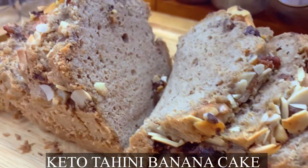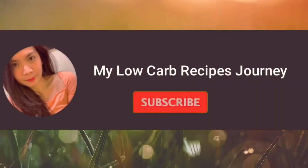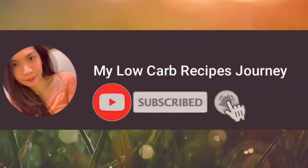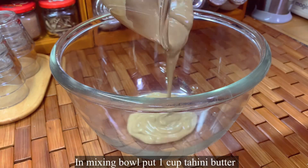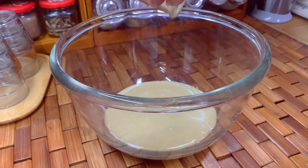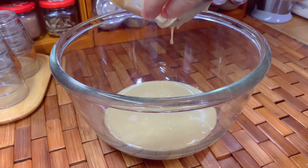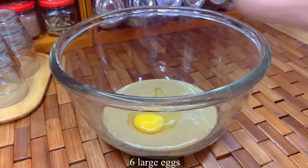Hi loves, today let's make tahini banana cake and it's keto friendly, so don't forget to subscribe and click the bell button. In a mixing bowl, put about one cup of tahini butter. You can also use peanut butter in this recipe, and add six large eggs.